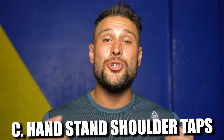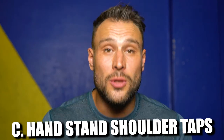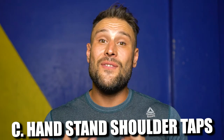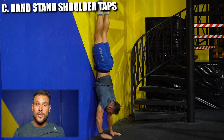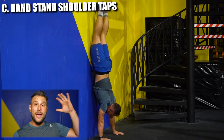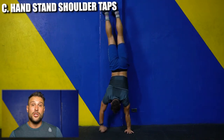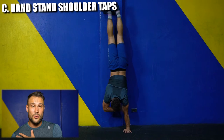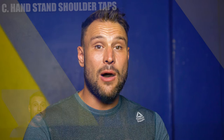Lastly, Level C: shoulder taps. Instead of how long you can stay, the challenge is how many shoulder taps can you do before you have to get down. I advise doing this wall-facing because it is a little harder when you kick up facing away from the wall. As you see in the video, I do a wall climb into my handstand, then start alternating arms — my right hand touches my left shoulder, my left hand touches my right shoulder. I'm shifting my weight back and forth, putting all the weight on one arm so the unloaded hand can tap the opposing shoulder.